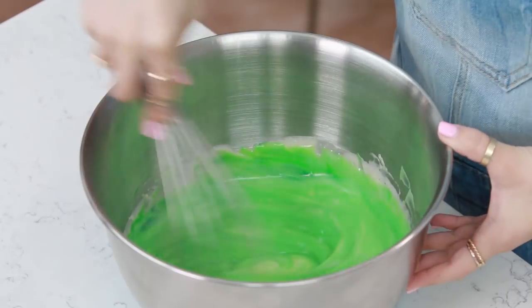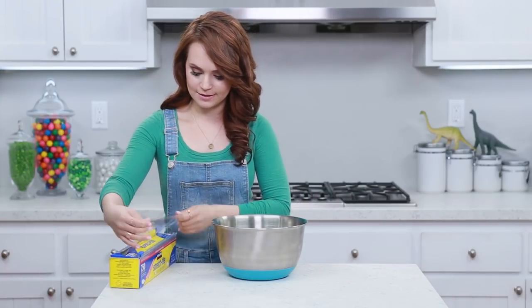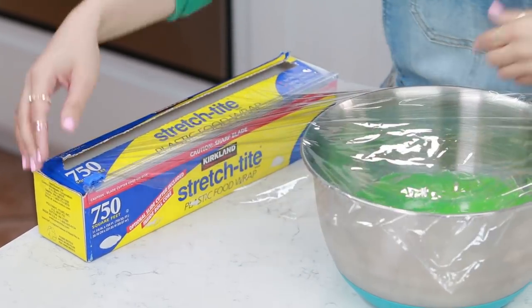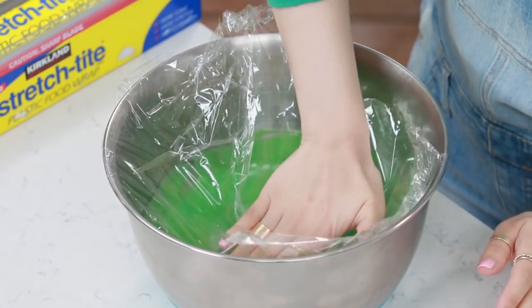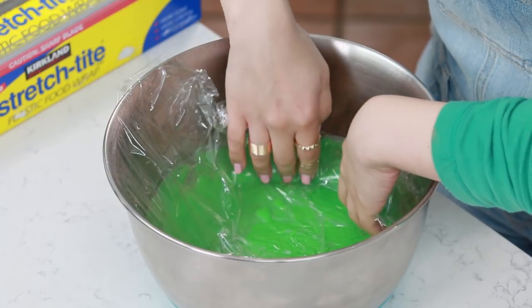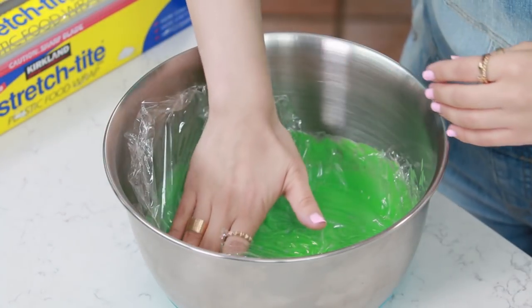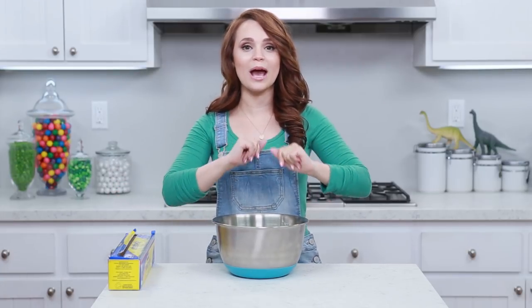Our homemade vanilla pudding is now colored green to look like the Hulk - I love it! Now we are gonna cover it with a little bit of plastic wrap. Take a piece that will cover the whole bowl, and press it down into the bowl to touch the top of the pudding. You do this so while the pudding is setting, it won't form that top layer of skin. Once your pudding is covered, pop it in the fridge for about 2 hours to set.